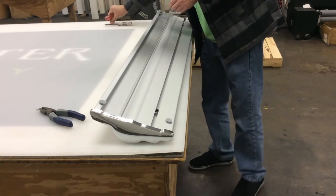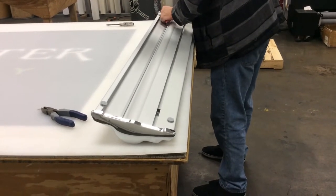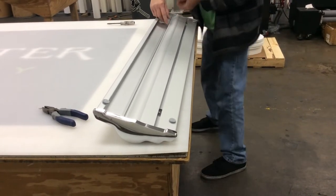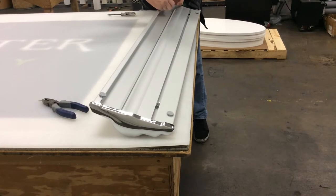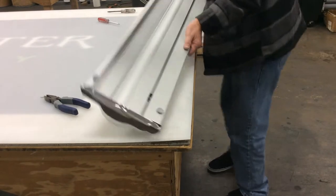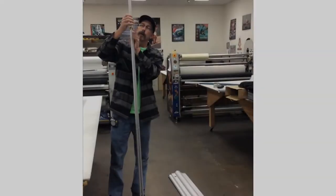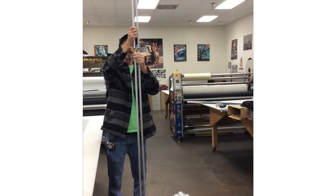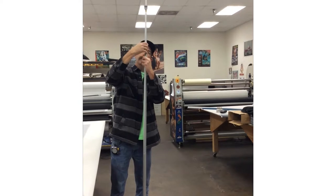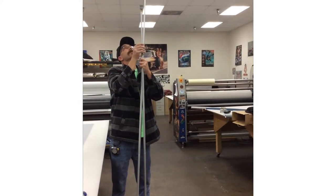Put the screws back in — not too tight, of course. Use a plastic end cap. With these poles that can loosen, extend or retract — by turning clockwise it will tighten. I already have a predetermined height.